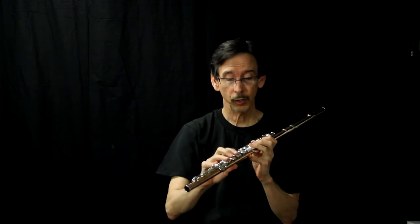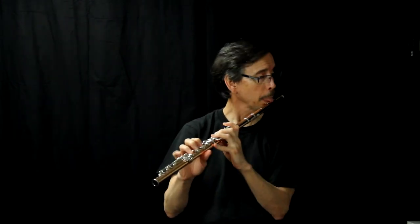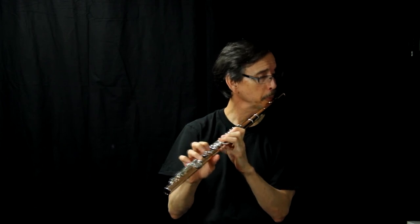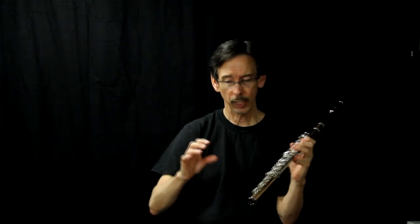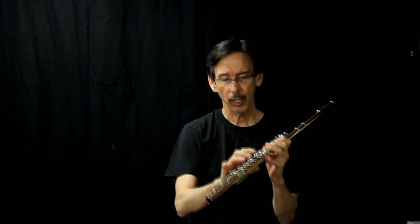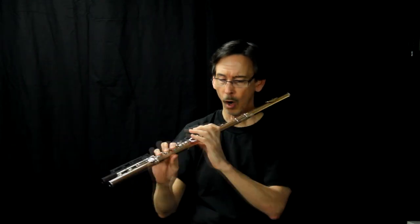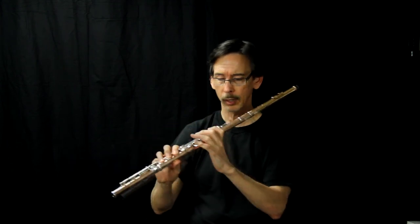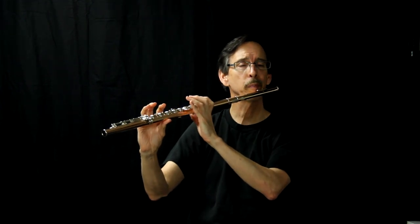A side benefit of this: when you get an open hole flute, you'll be able to play it. There's nothing worse than playing with the tips of the fingers and then getting an open hole flute — there's no way to play like that. The correct position is right under the first finger; the fingers are like this, left hand like this, open and close, all movement from the knuckles. Thumb opens and closes, push-pull from the three pressure points, and you're good.